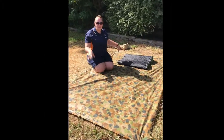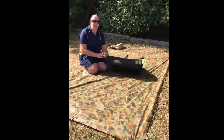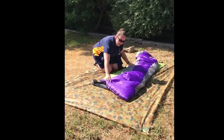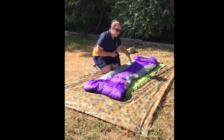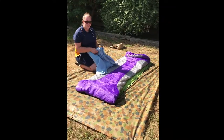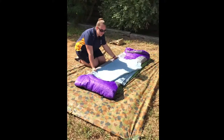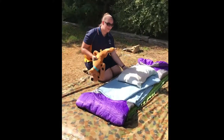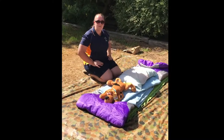To start your bedroll, you're going to need to lay your tarp right out, then unroll your sleeping mat down the middle. Next you're going to lay your sleeping bag on top of the mat and put your sleeping bag liner in your sleeping bag. Next you're going to lay your blanket over the top of your sleeping bag, then add your pillow and teddy on top of the blanket.